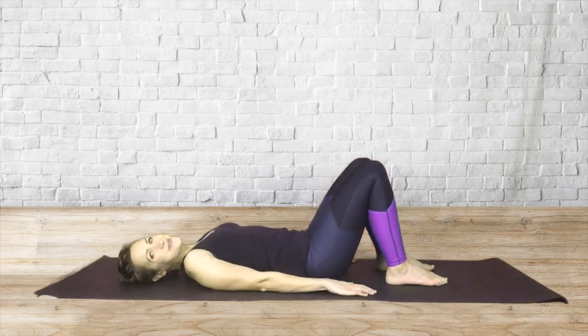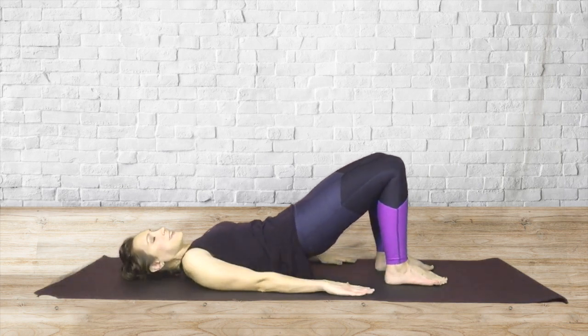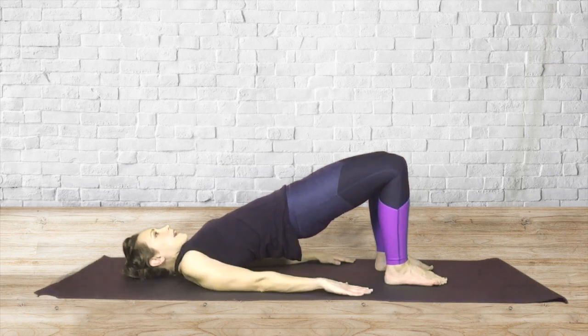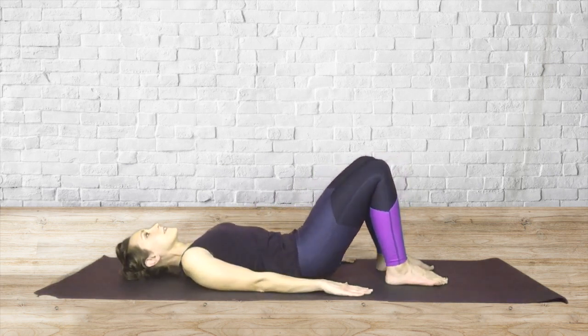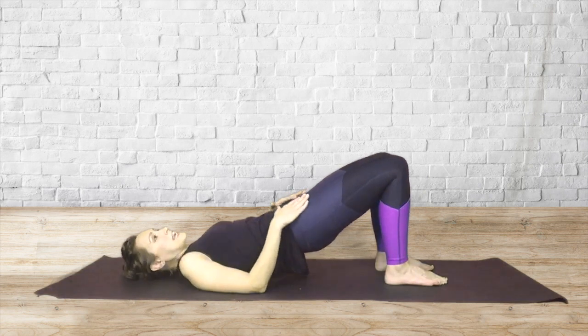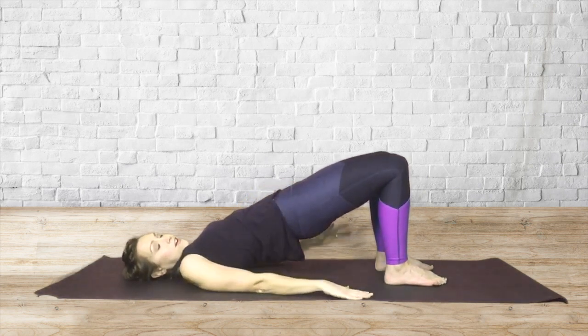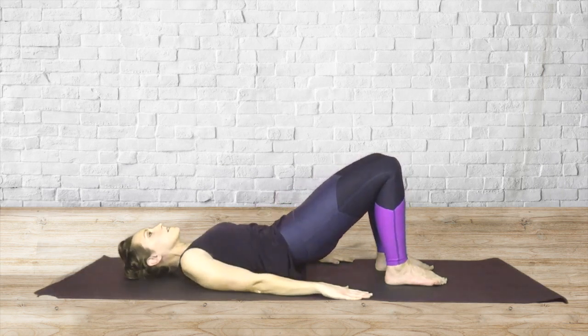Two more times. Really feel your arms pressed into the mat. Inhale. And exhale. And last time, lift up. I really like to feel a lengthening through the abdominals, through the torso, nice and long. And lower back down.